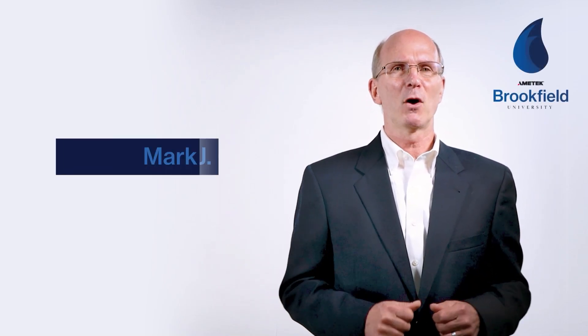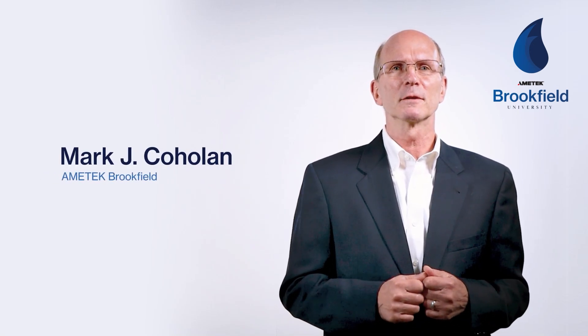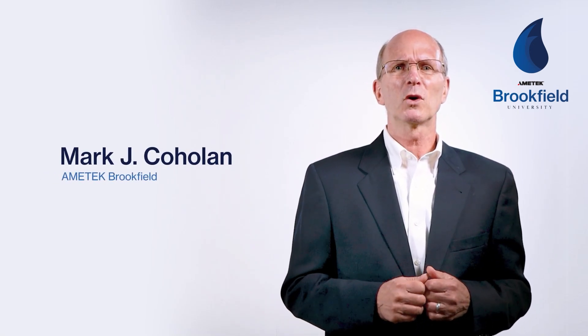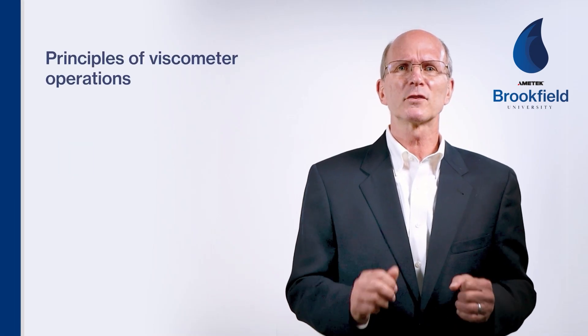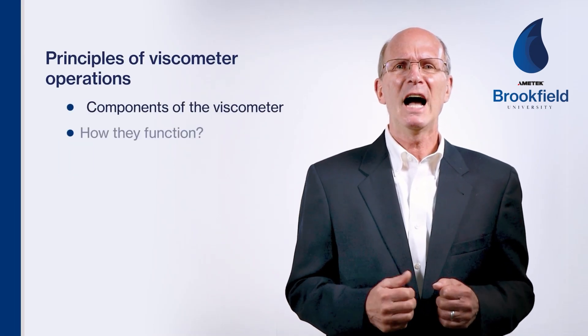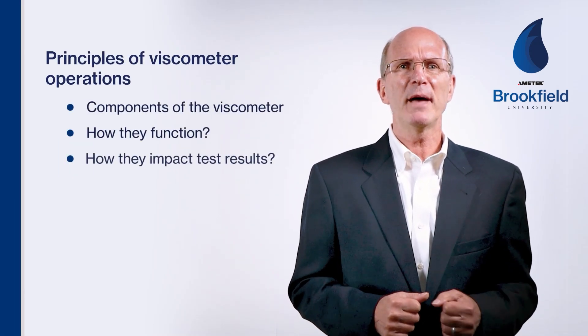Welcome back to Brookfield University and welcome to all of our first-time viewers. I'm Mark Cajolan from Amitech Brookfield. Today's module will cover the basic principles of viscometer operation. We'll discuss the components of the viscometer, how they function, and how they impact test results.